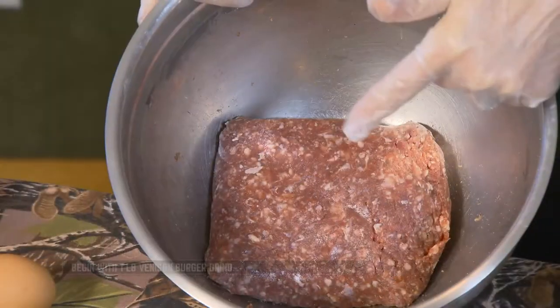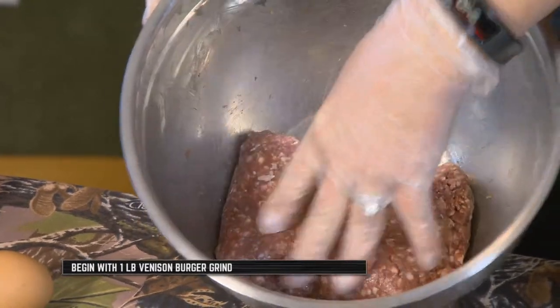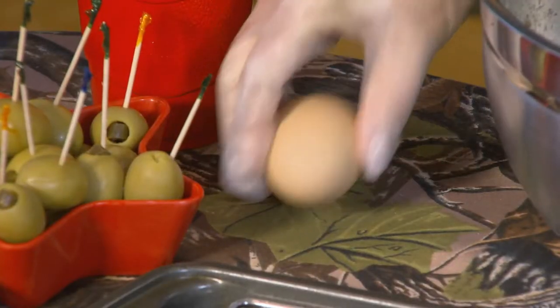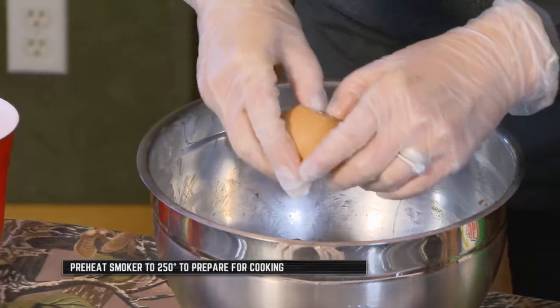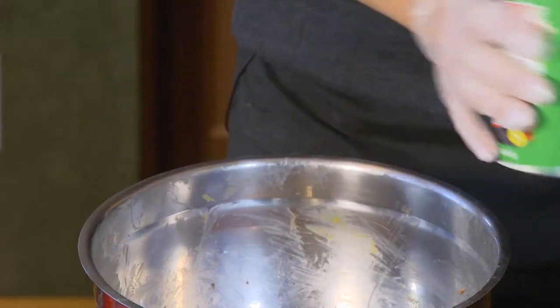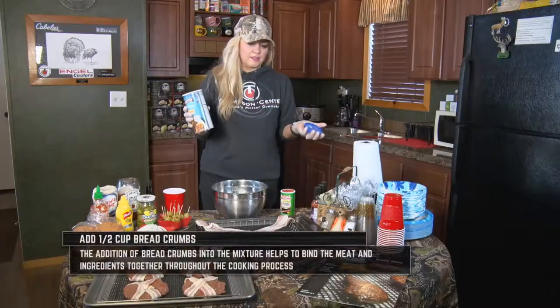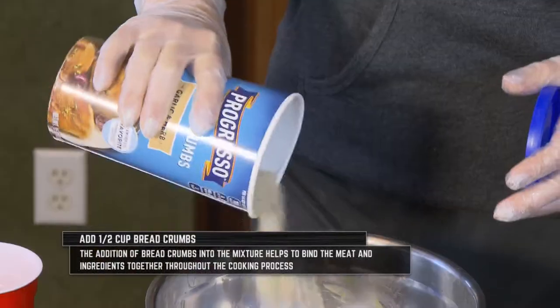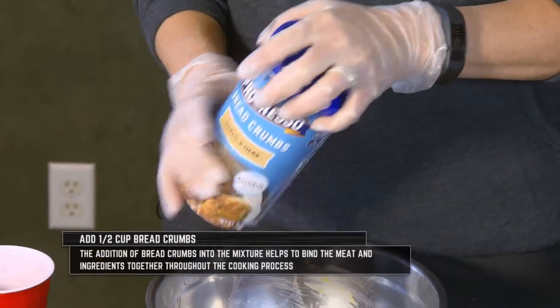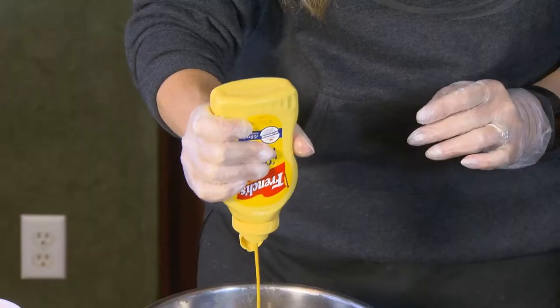First, we're going to start off with a pound of whitetail burger grind. I'm going to throw an egg in here, and I always use Tony's for everything. Then a little bit of breadcrumbs. I know some people don't like breadcrumbs, but when you're using wild game — especially venison hamburger — you need something to bind it.